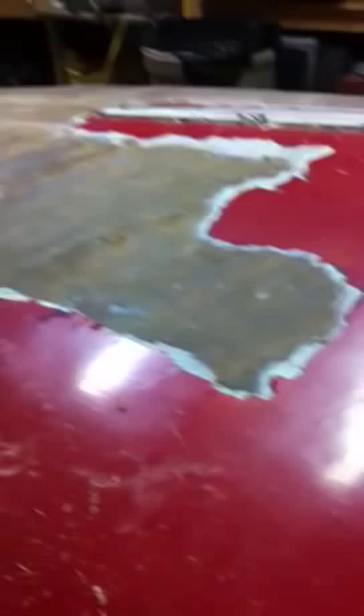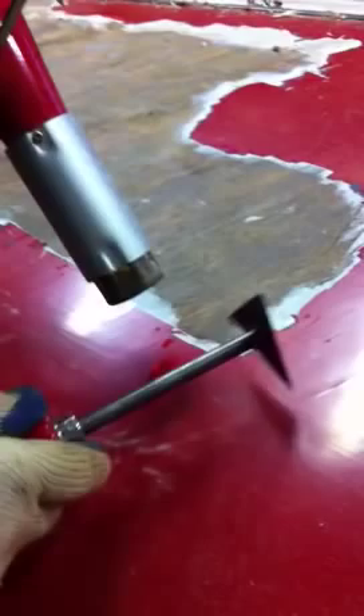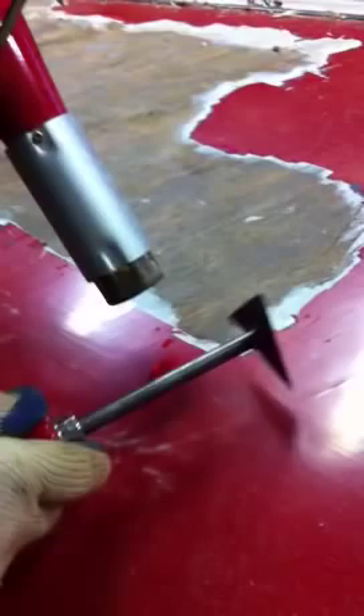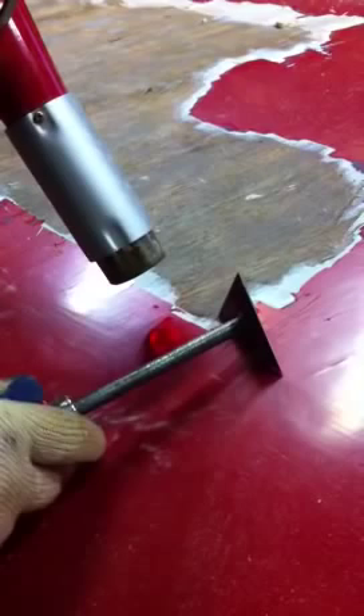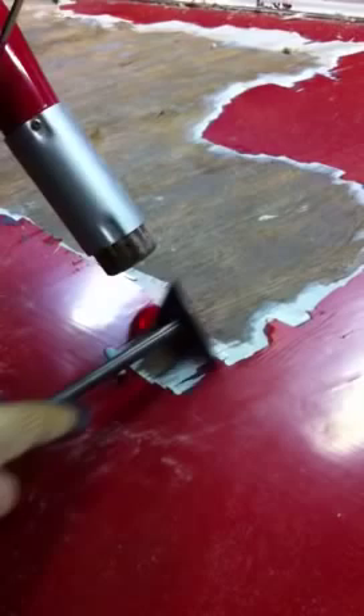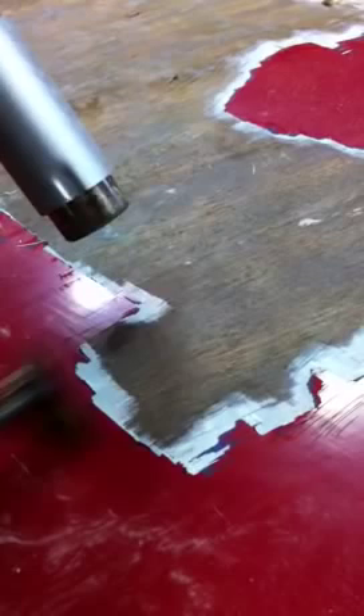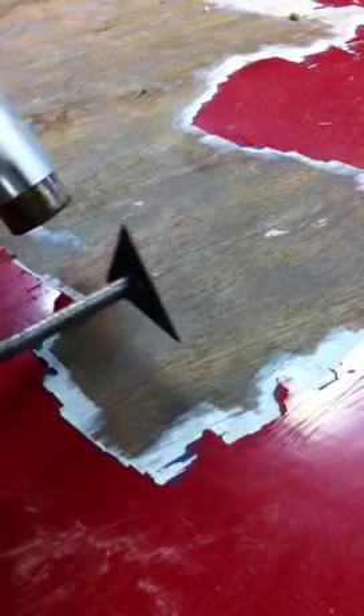I'm going to turn on the heat gun and continue to talk, but hopefully you can hear me over it. I work from right to left because I'm right-handed, and what it allows me to do is to heat an area and then move the heat gun onto a new area while I continue to strip with the paint scraper. So I'm heating the area and starting here. With a triangle paint scraper it works great because you can flip it around to get the sharpest edge available. Don't use the corner of your scraper and make sure that your scraper is nice and sharp.